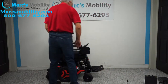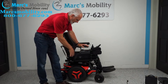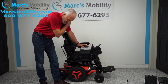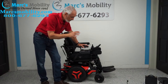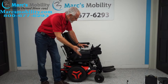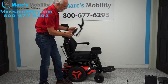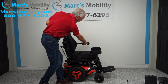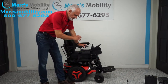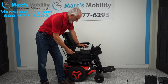Let's recap. This is a Permobil M3 mid-wheel drive — one of the best chairs. It has 15 miles and was only used for a couple of weeks. It has five electrical functions: the 12-inch seat lift, the electric tilt, the electric recline, the electric legs, and the interior tilt. It also has the swing-away joystick, flip-up arm, lateral knee pad, safety belt, air cushion, USB port, adjustable headrest, headlights, anchor points, and solid tires. This is the top of the line in power chairs.